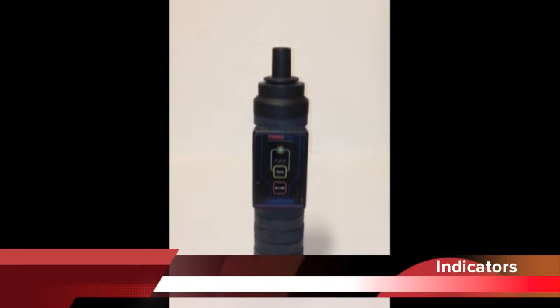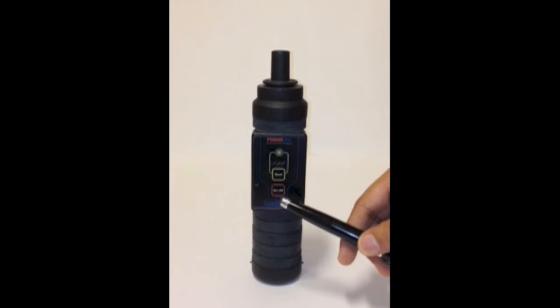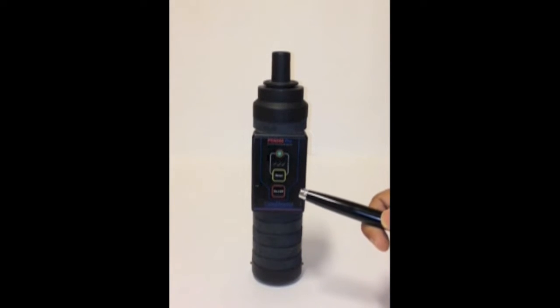We will now demonstrate the indicators of the PD6000 Pro model to you. Beginning with the on and off switch, as you can see, this switch turns the instrument on and off. It's a push-to-on, push-to-off switch.